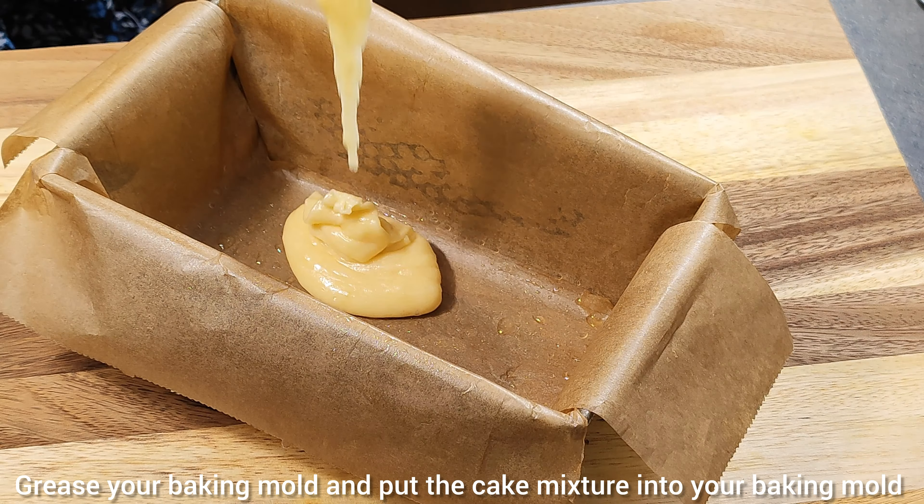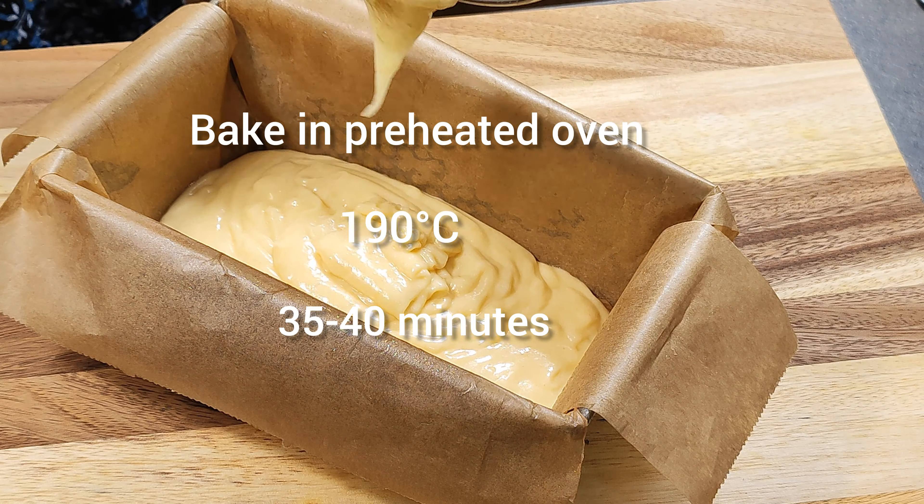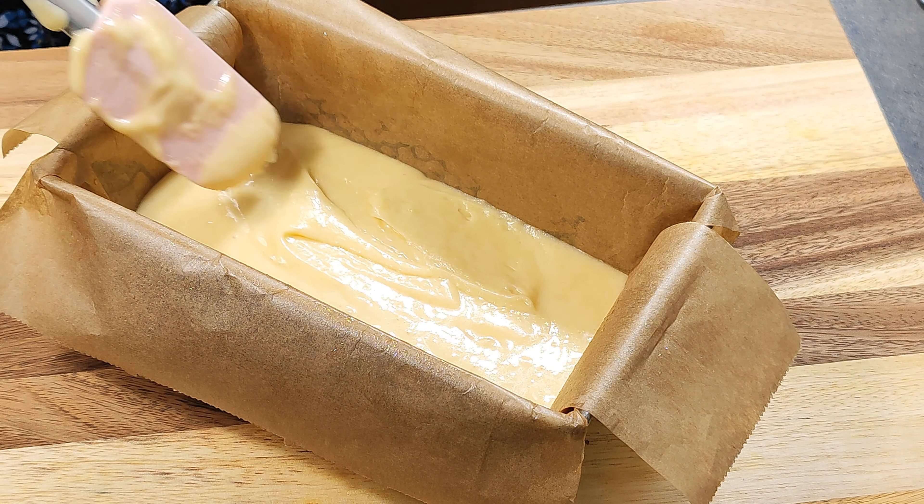Grease your baking mould and put the cake mixture into your baking mould. Bake in a preheated oven, 35 to 40 minutes.